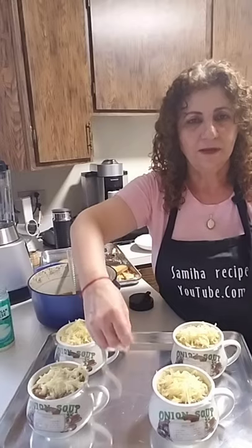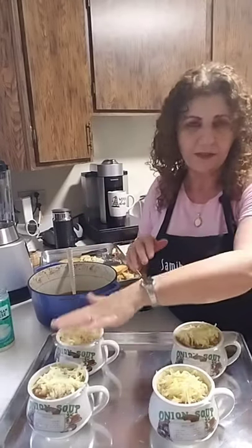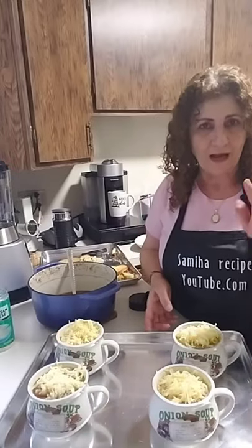It'll go in the oven for about 10 minutes — just a broil until the cheese is melted. I'll be right back with you.